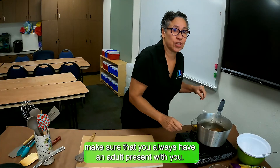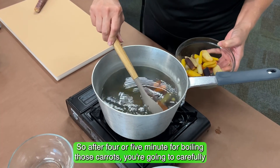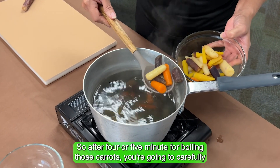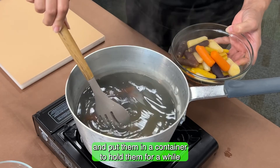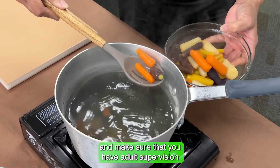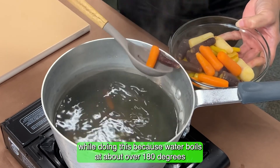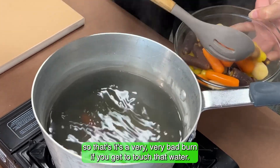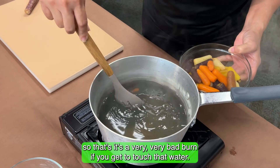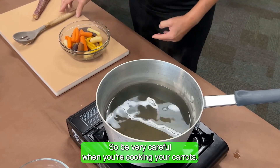When using a stove, make sure you always have an adult present with you. After four or five minutes of boiling, carefully take the carrots out of the pot and put them in a container. Make sure you have adult supervision because water boils at over 180 degrees — that is a very bad burn if you touch that water, so be very careful.